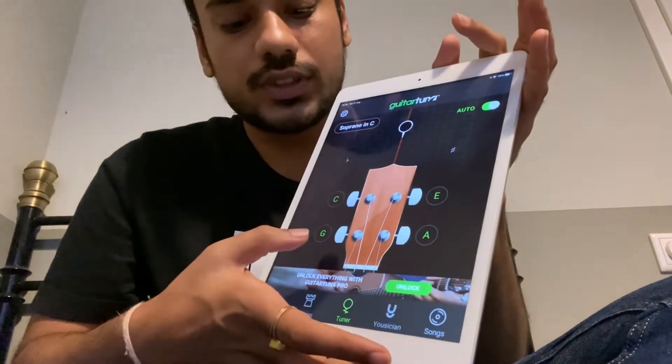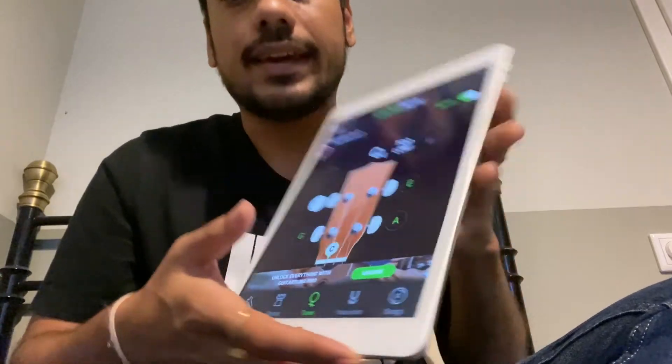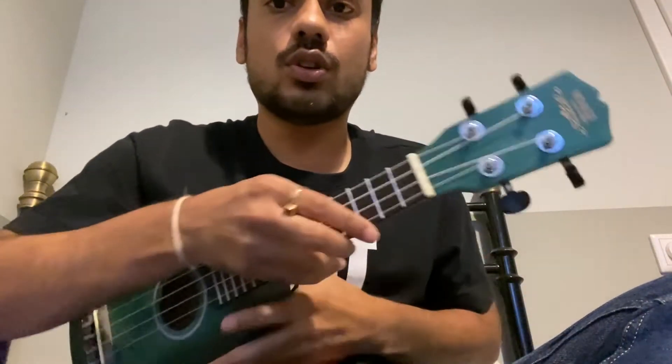So this is the order of the strings — it's G, C, E, A. And if you go from top to bottom physically, it's G, C, E, and A. So we'll map these strings to the application and tune them accordingly.